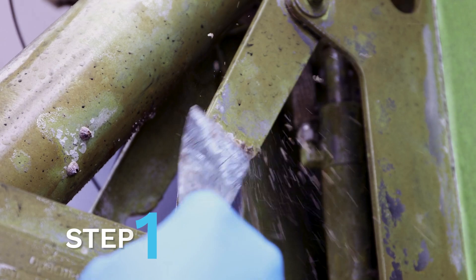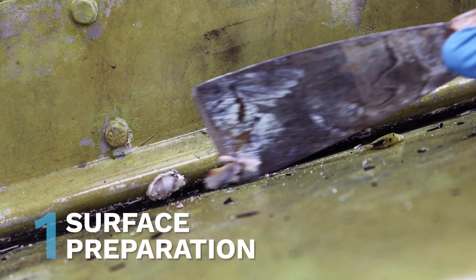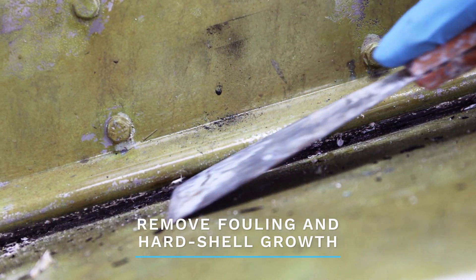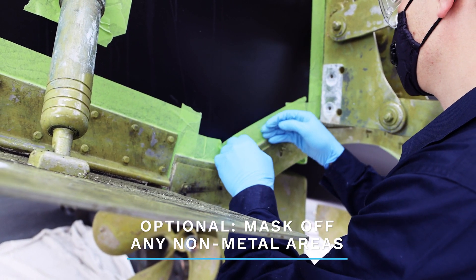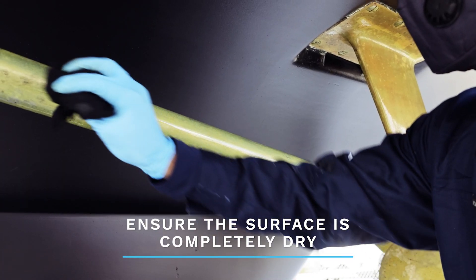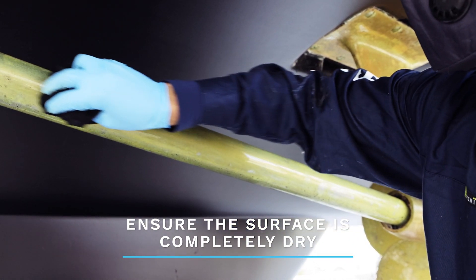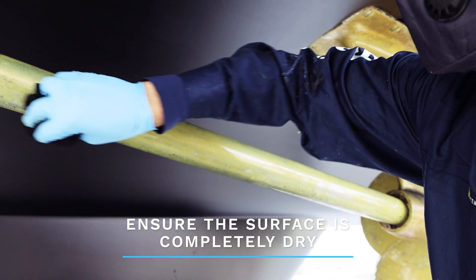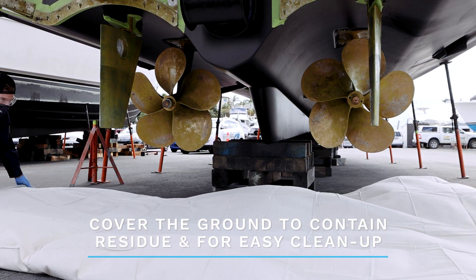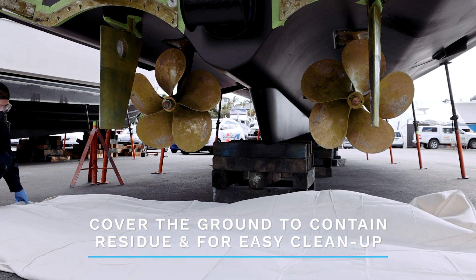The first step is surface preparation. Remove any fouling or hard shell growth with a putty knife. Mask off any non-metal areas where you won't be applying the stripper. Before starting the application, ensure the surface is completely dry — you can give this a quick wipe with a clean rag. Make sure the floor area where you'll be working is covered with a drop sheet, for easy cleanup and to contain any residue.